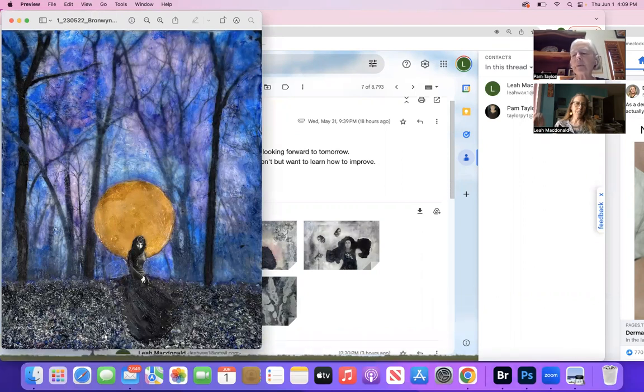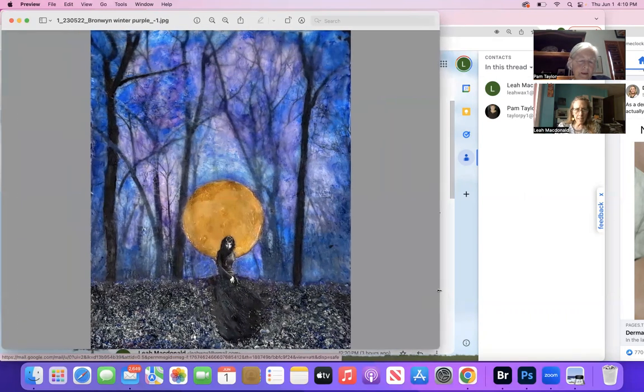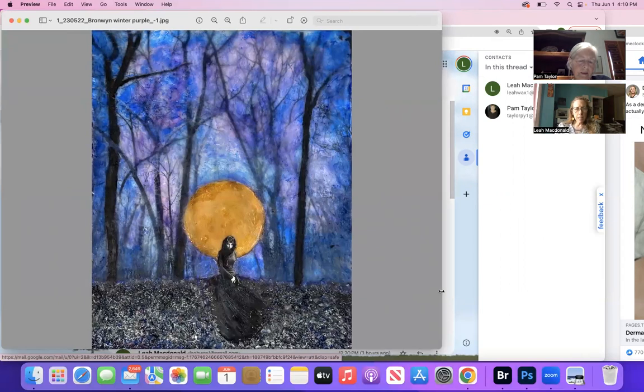You had suggested that I make a gradient on the ground in the foreground. I like it! And I love all the black and white splatter details - I think this one looks really nice. I like the lighting on it, the light on her face and her hand and her body.